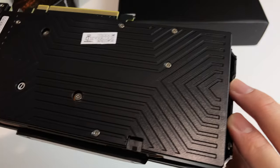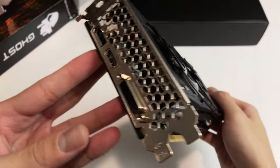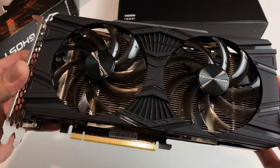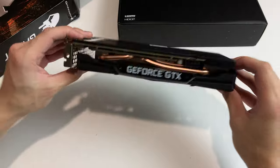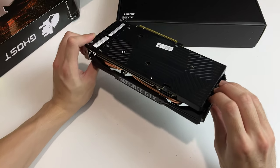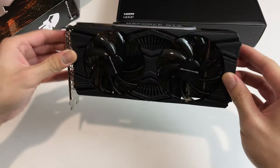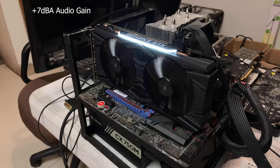The front airflow restriction isn't the biggest deal, but it feels like they didn't really think it through. The plastic backplate is the most annoying part — it feels like cheap, scratchy plastic and makes creaking noises when you handle the card. When cards like the Colorful GTX 1660 Super come with a metal backplate, you start to wonder if that card might be better built. This graphics card also doesn't have a zero dB fan mode.